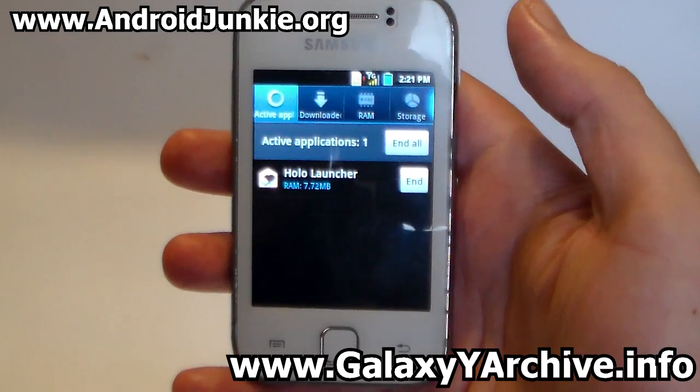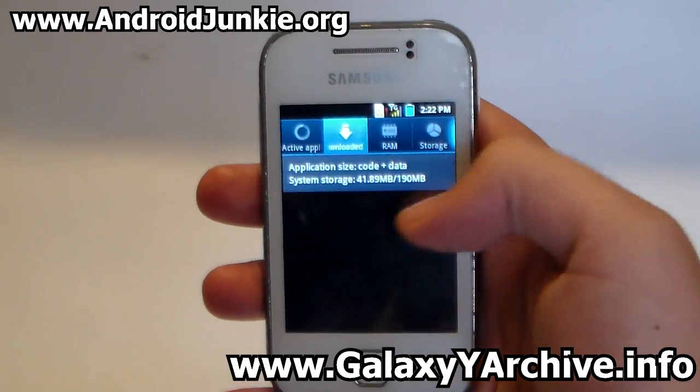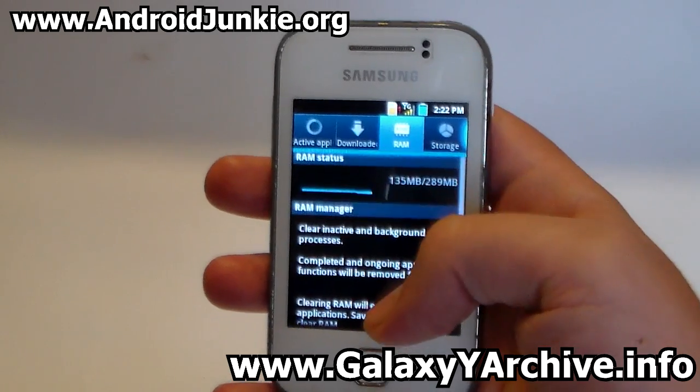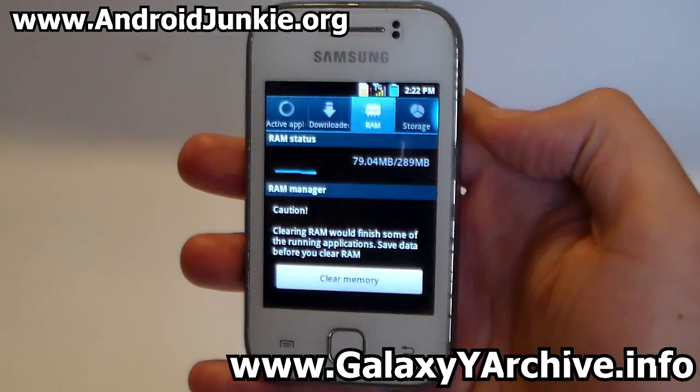Let's take a look at the task manager. As you can see, you have a lot of free space to install apps. The message on the RAM manager seems a bit long — you have a scroll bar. Let's clear memory. As you can see, it kills the apps when you clear memory.